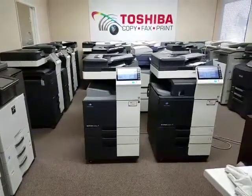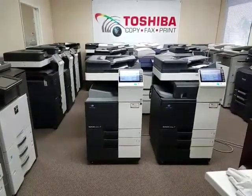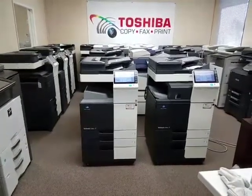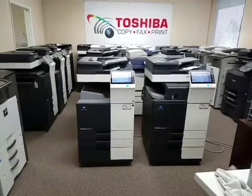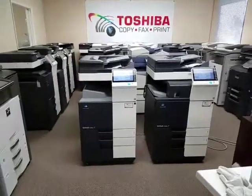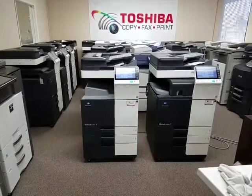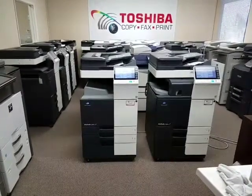Hi Jack, here are two of the Konica Minolta Bizhub C364E. The E is the newer version of the regular 364. Basically they're the same machine, but it is a newer version — it's the latest version out for Konica.